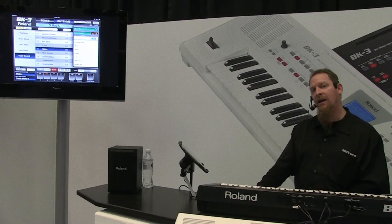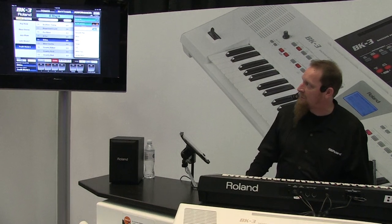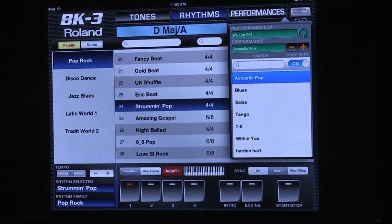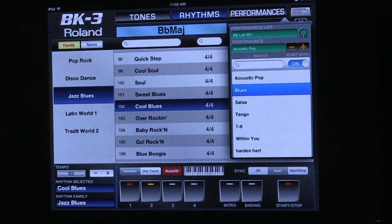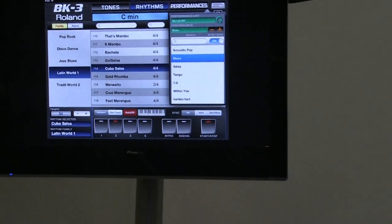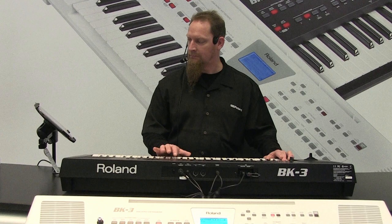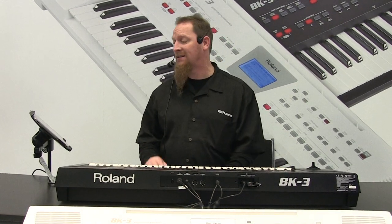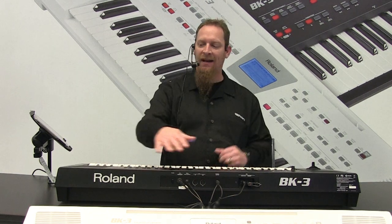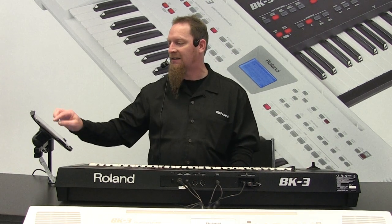The performances — like I was talking about with the user memory being on the stick — you'll notice that up on the screen you'll see acoustic pop, blues, salsa, tango. These are my performances; this is basically how I've put them in a list. I can start them from here and engage, so I can basically just come in and start to play. I can go right to the next one either through the keyboard or through this and just keep a performance going. It's a blast at parties, at family get-togethers. It's got its own speakers. Even if I plug in a separate thing, I can turn the speakers on. It's been just nothing but fantastic to play with.